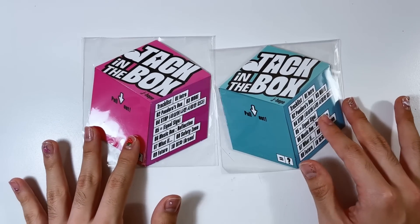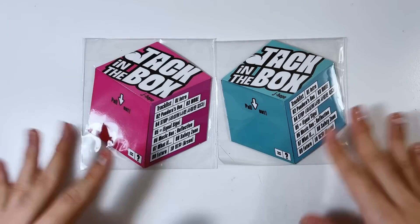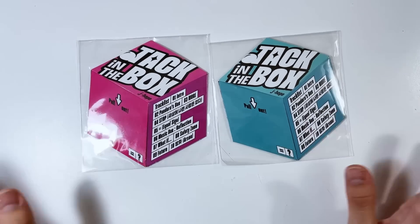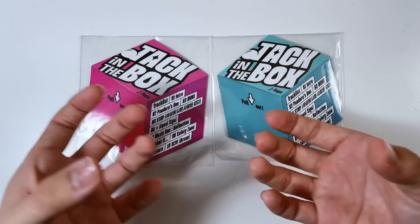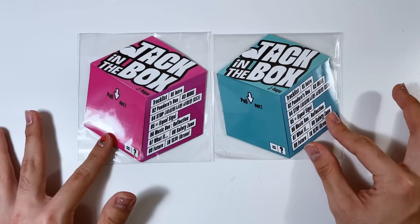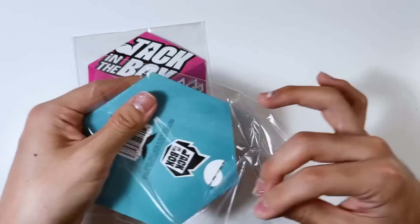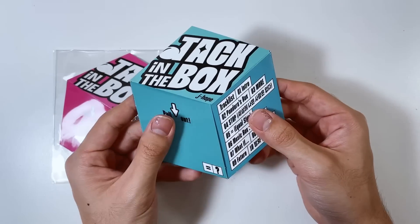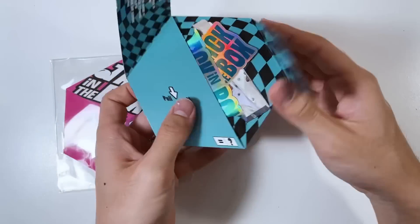Starting off, our first album is J-Hope's Jack in the Box, his solo, which I was super obsessed with. I didn't think I was going to collect all of BTS's solo stuff, but it was too good to pass up. This is literally just the Weverse version. I was kind of sad they didn't do a normal photo book album, but it's pretty cute - a little twist on the normal Weverse album. I have both colors.